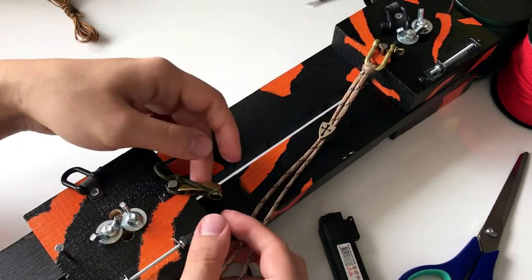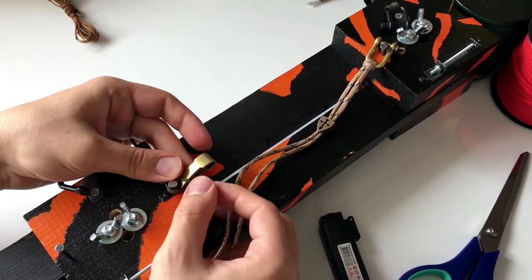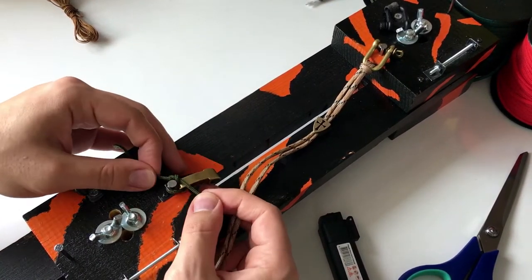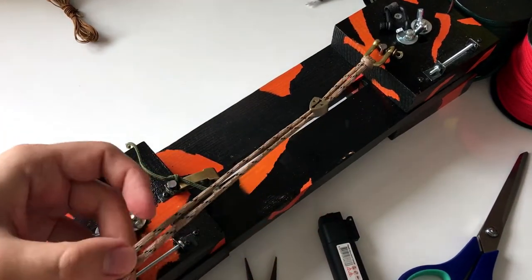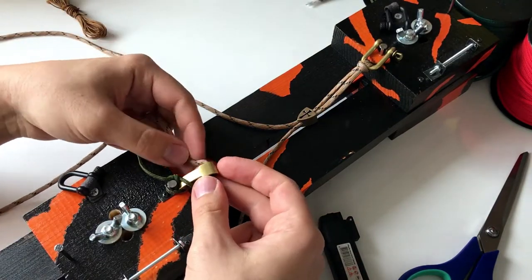You need to stabilize the U-shackle and the other parts — the adjustable part — on the jig. Now I will pass the cords on this piece.